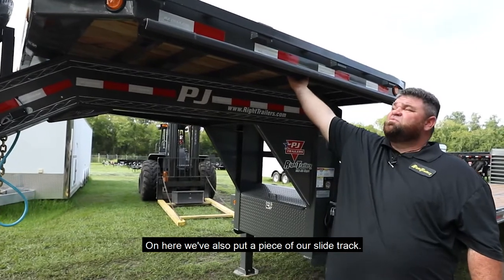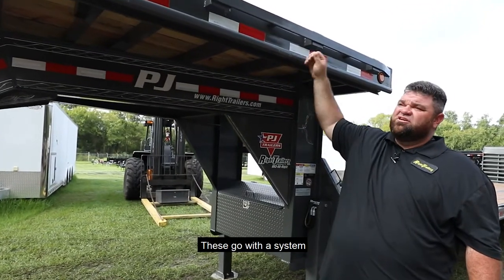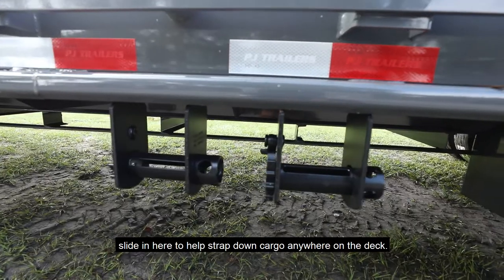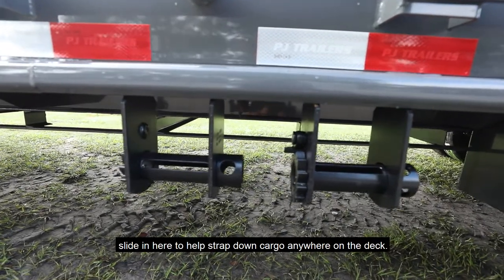On here we've also put a piece of our slide track. These go with a system for our slide winches, sliding in here to help you strap down cargo anywhere on the deck. It's real simple.